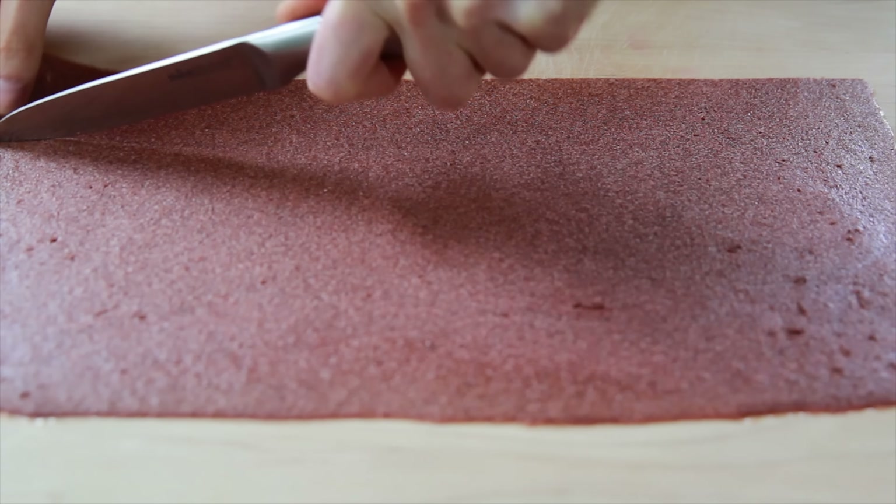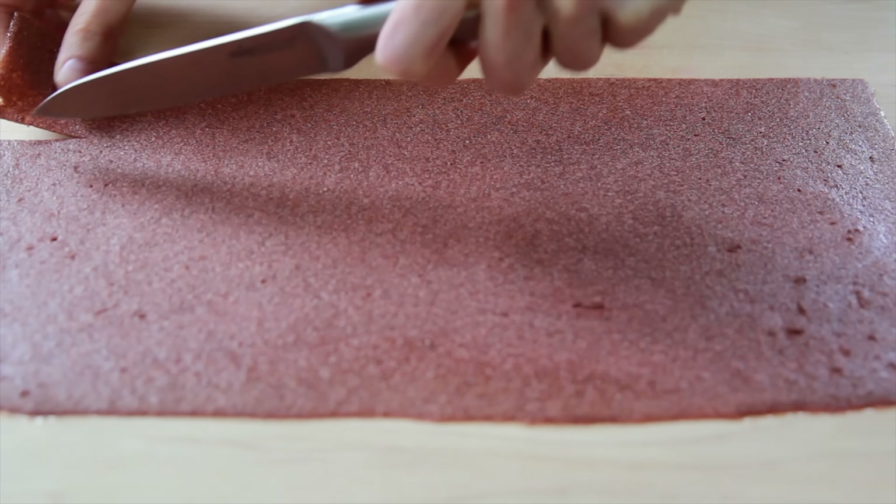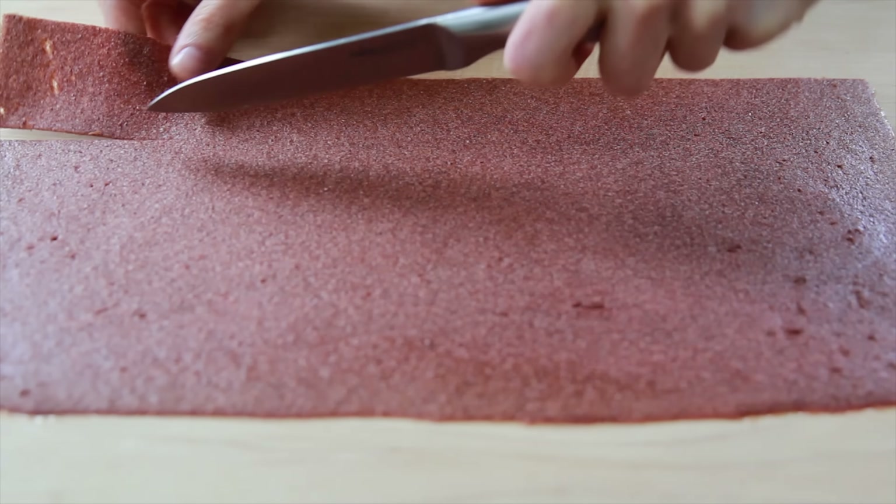I used a knife to cut the strawberry roll-ups into strips, but I find that scissors work even better. And that's it for the strawberry roll-ups.